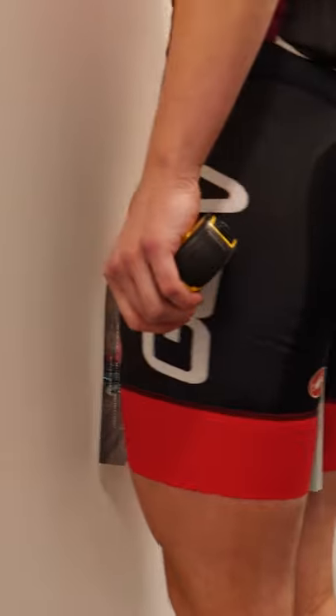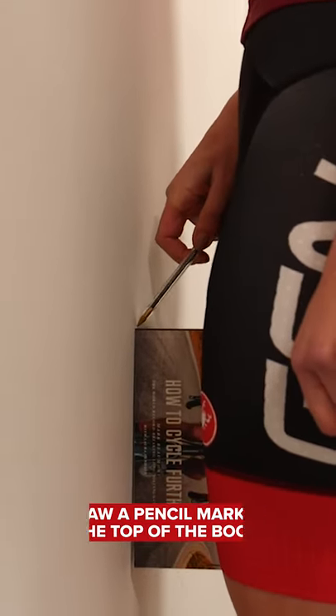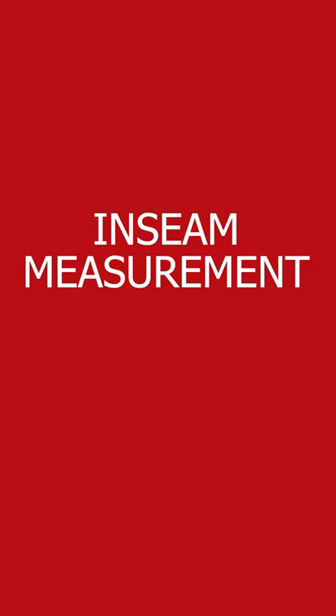You can do this yourself by placing a little pencil mark at the top of the book and then measuring that. To set your saddle height, you want to multiply your inseam measurement by 0.883. My inseam measurement was 75.5. If I multiply that by 0.883, I get a measurement of 65.5.